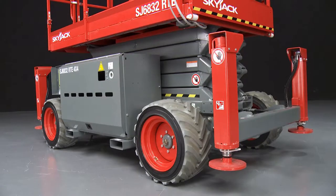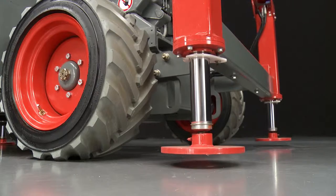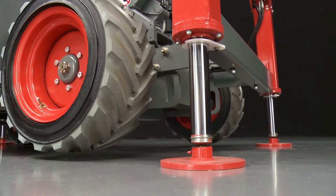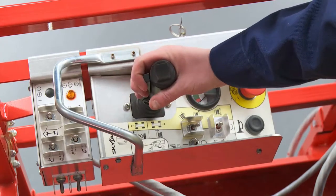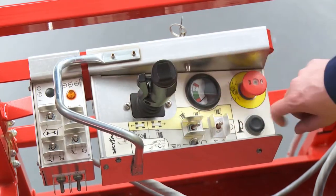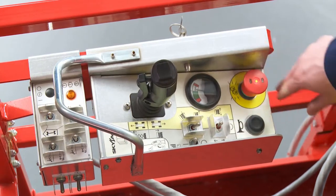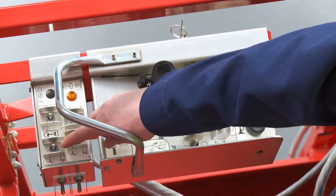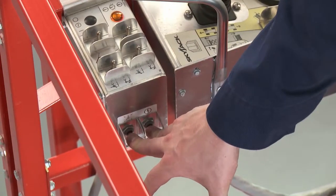Standard automatic self-leveling outriggers are ideal for working on slopes and uneven ground. The upper control box features a proportional joystick with a safety-enable trigger, thumb steer, function selector switches, charge indicator, operator horn, and an emergency stop button. Function controls for the auto-leveling outriggers are conveniently located next to the main upper control box.